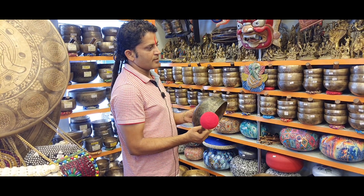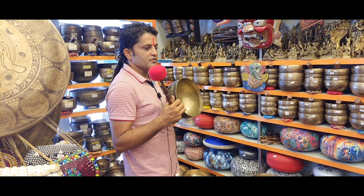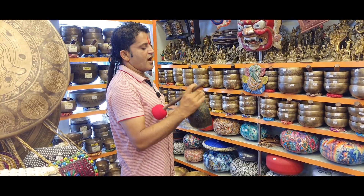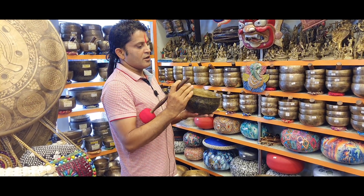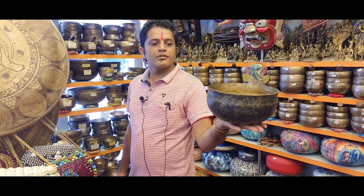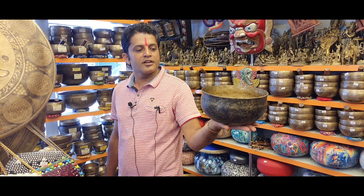What you have to understand if you are really looking for old antique Ultabati bowls: they are always in the second and third octave, and they have a very low pitch sound. Only then can they heal the chakras and be used for meditation and healing purposes.